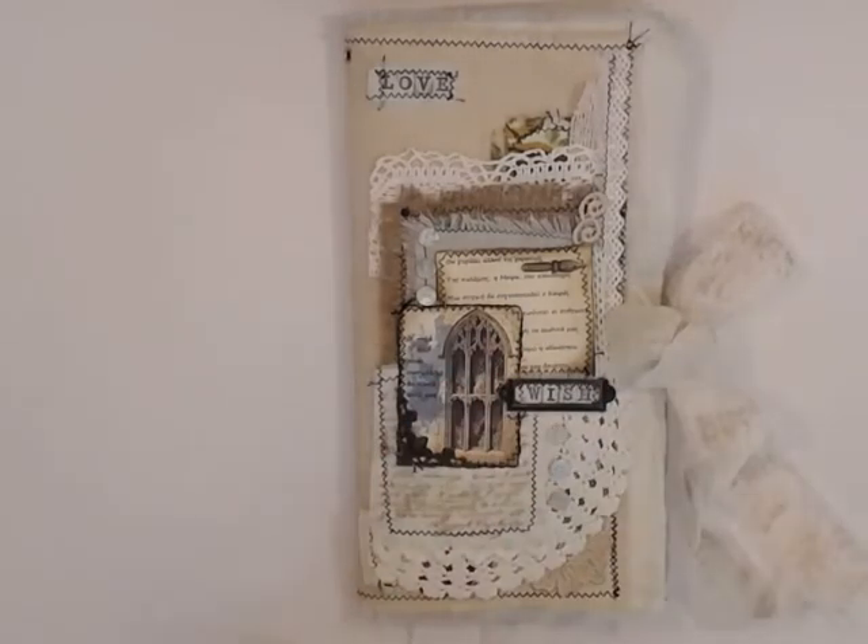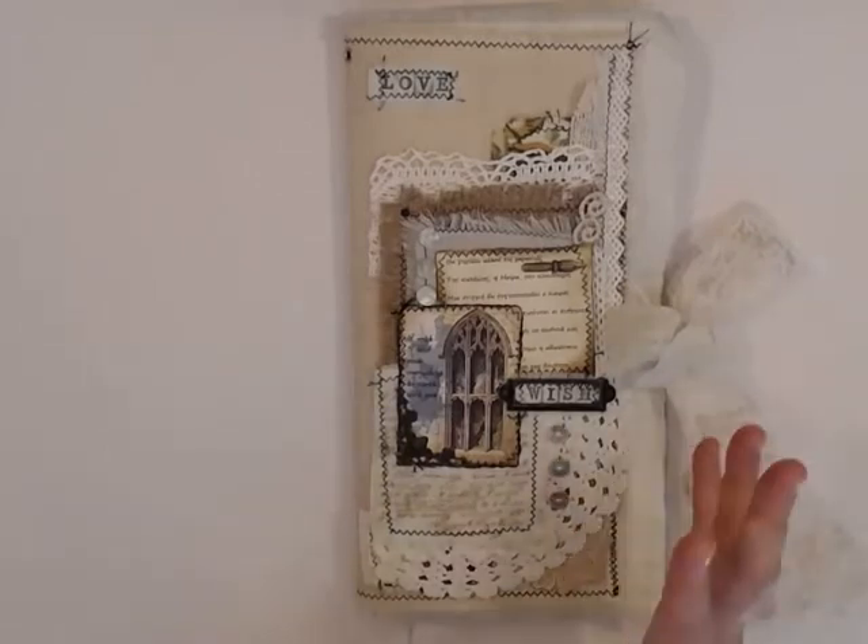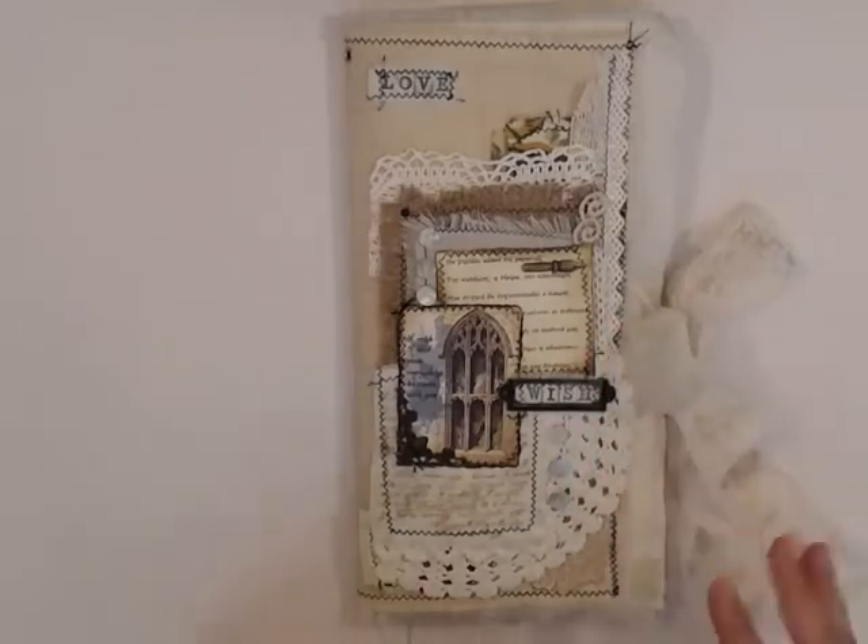Hello everyone and welcome to my channel. I am here to present to you my latest project for Kavaskorops brands — this is a junk journal that I did. It's a type of journal, so let me start by explaining what I did.